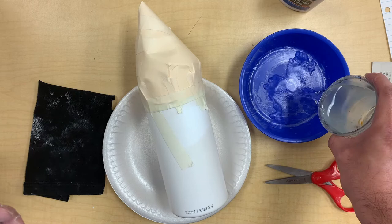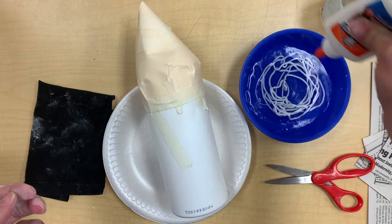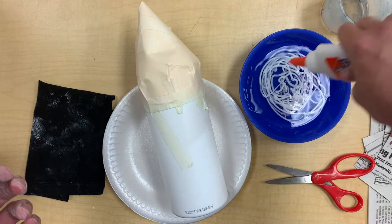Go ahead and put the water into the bowl. You're going to use half water, half glue, and we're going to just mix that in. It asks for half water, half glue.